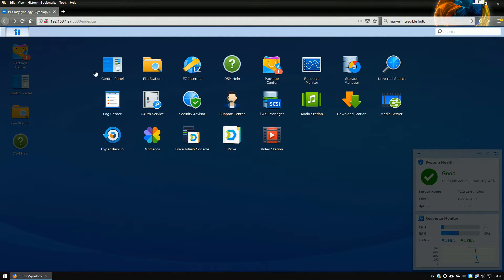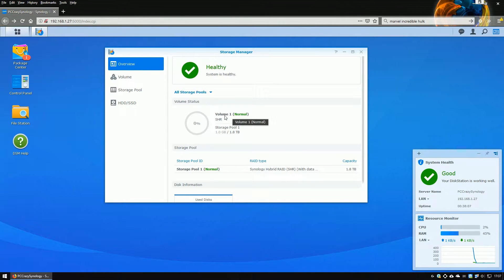I decided to go with something a bit more convenient, and after all you could do loads of stuff when you place your hard drives into this kind of system. You could do file sharing, cloud sharing, and manage your files with different applications from Synology as well.